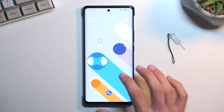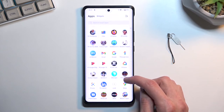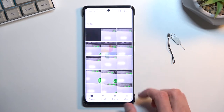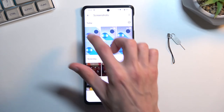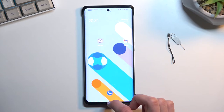Once you capture your screenshot, you can find it in your Photos application. Click on the Library and then Screenshots. You can see it right over here — that's the screenshot that was just captured.